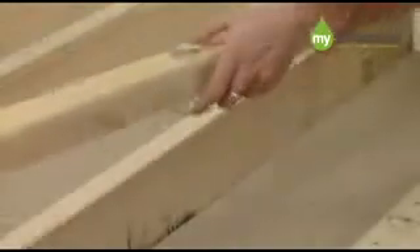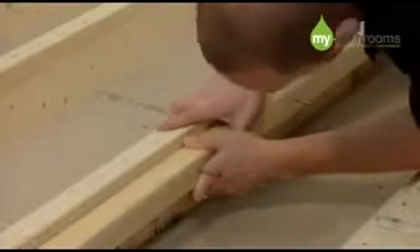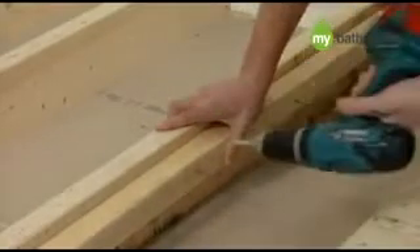Using an adjustable square, mark 18mm down on all joists. Then fix 2x2 battens to both sides of all exposed joists as shown.